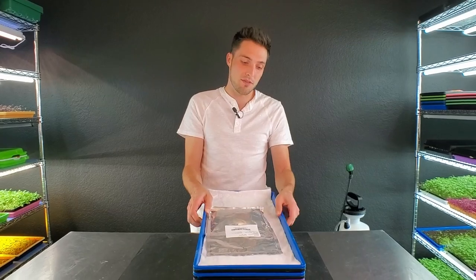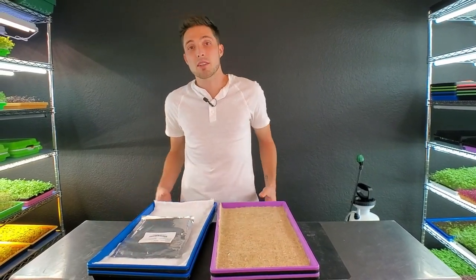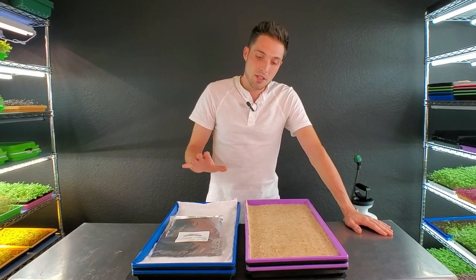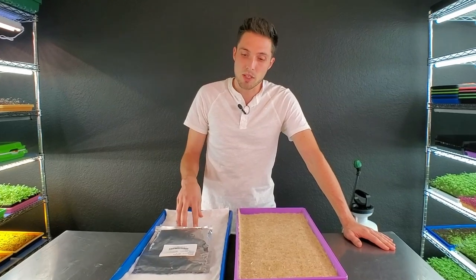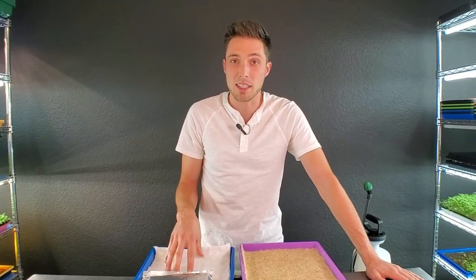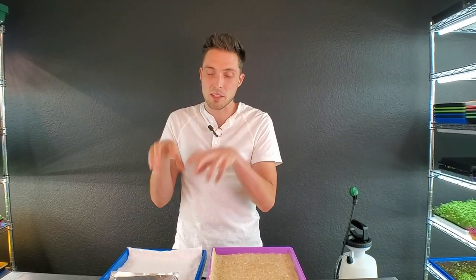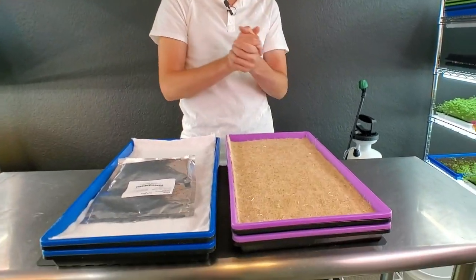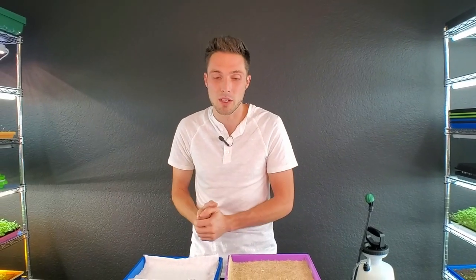Today we're going to be growing with two hydroponic mediums: one is VegBed and the other is hemp. These are two of the stronger hydroponic grow mediums we've used. In the past, VegBed's first product launch was too densely woven — the radicals were never able to drive through it and get rooted properly. We've since got the updated product which is woven less densely, so I'm excited to try it out and compare it against hemp, which is another strong hydroponic growing medium.